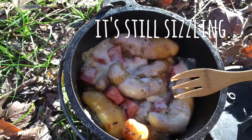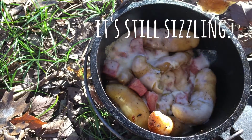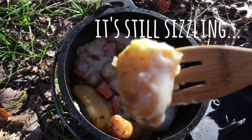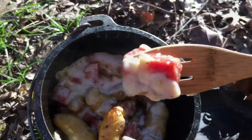See how the potatoes are all golden brown? So good. That's one thing I love about these Dutch ovens — they keep everything super hot. I would never bring it with me on a backpacking trip, but for a little day hike or some car camping, it's the best thing ever.